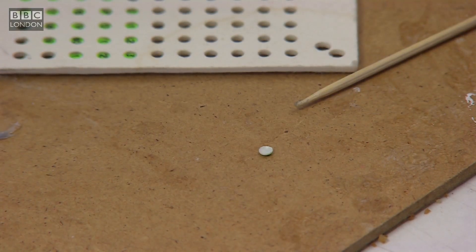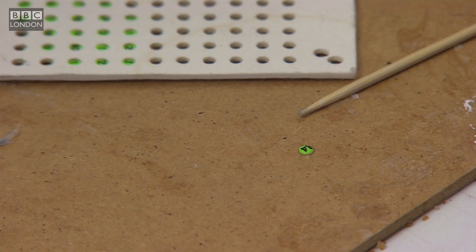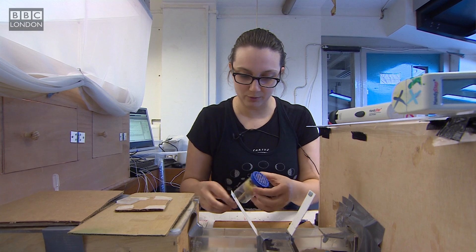In the meantime, I take my little tag and put a little bit of glue on it. The bee is in a good position.